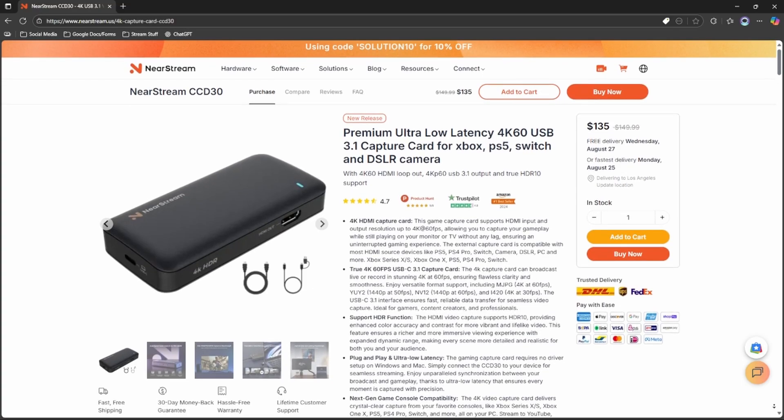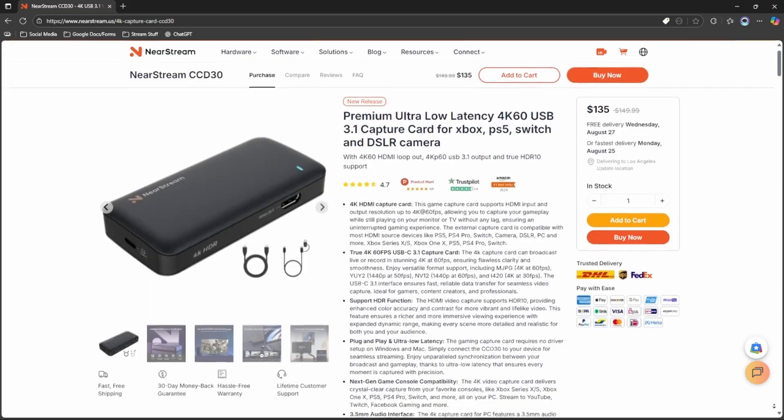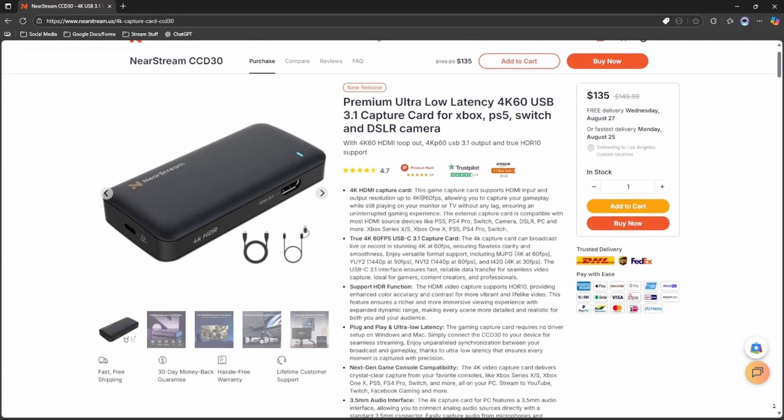If you want to stream in 4K 60fps, NearStream does offer an upgraded version of this capture card that supports 4K capture for $80 more. I will make sure to put a link to it down in the description below.